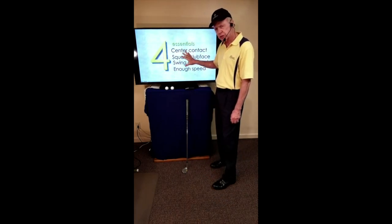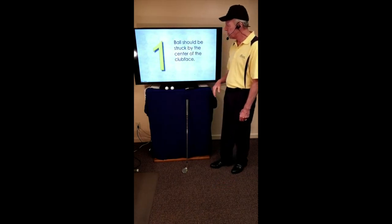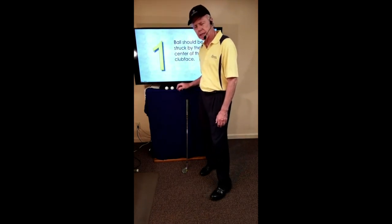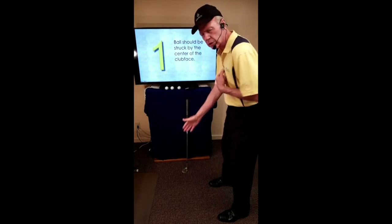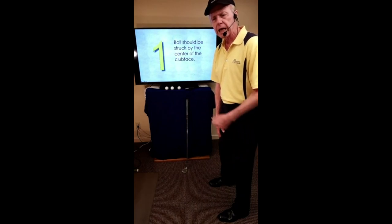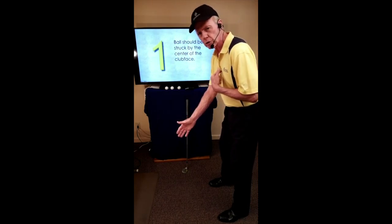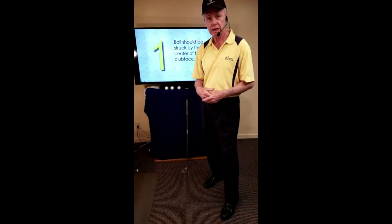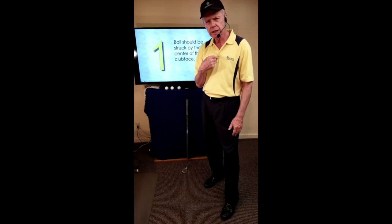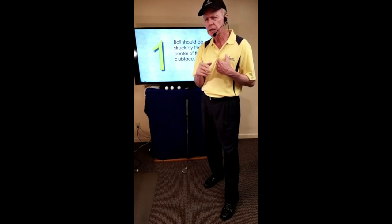Now let's take a deeper dive into how we achieve these essentials. With regard to the ball being struck by the center of the club face: at address the club is in effect a radius of a circle. If the center of the circle moves, the radius is going to move. But if the center stays stationary, the radius of the swing comes back and we get a lot of center contact.